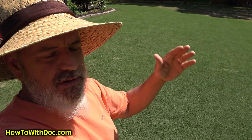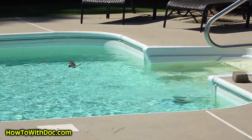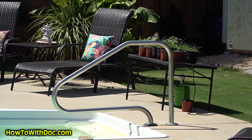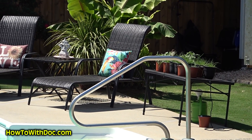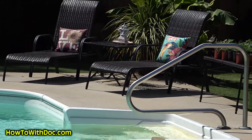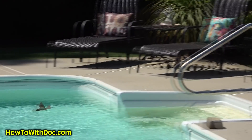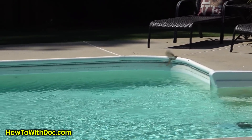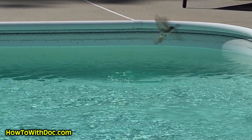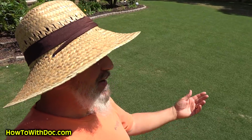They're swooping down in my pool. I'm trying to figure out if they're eating bugs or what they're doing. Let's see if he goes down in the water. Look at that — did you see that? Doc's distracted. Let's see if he does it again. I don't know if he's eating something down there or what. Dude, that is the coolest thing. Always helps to have a camera with you, because you never know what you're going to see.